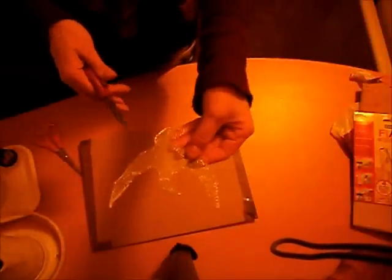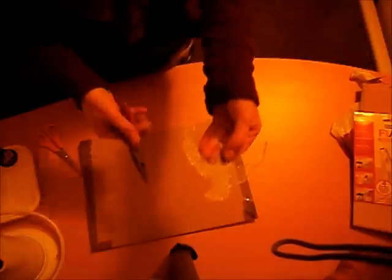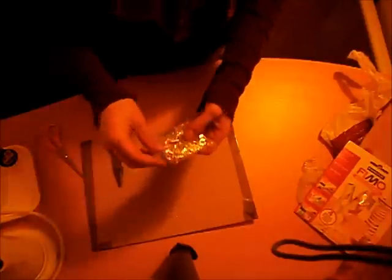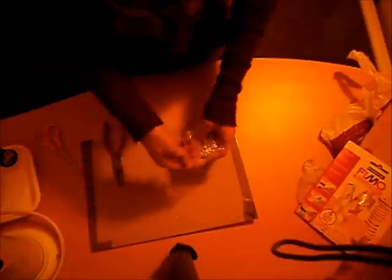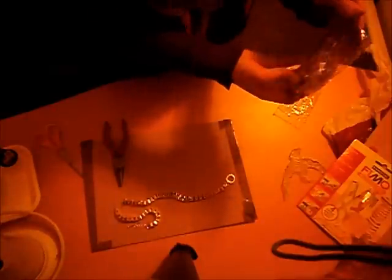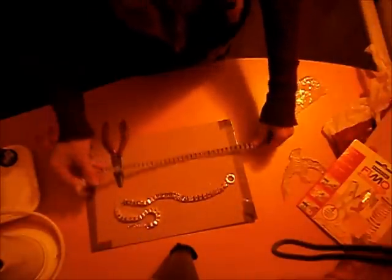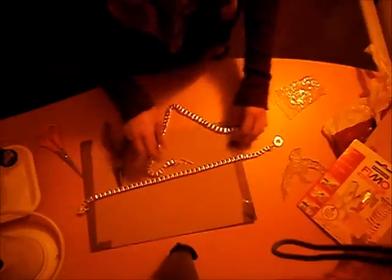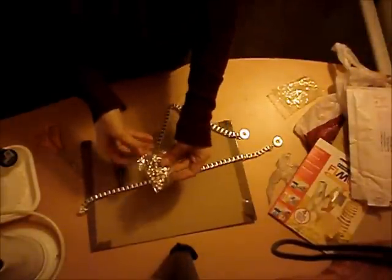When you're finished bending it, you should have something that looks like this, and this is going to be our right side — we're going to correct that in a minute. Our next move is for our chain and for the diamond at the bottom. We need two box chains, and we're also going to use a diamond bracelet — I picked this up for a couple of pounds on eBay.